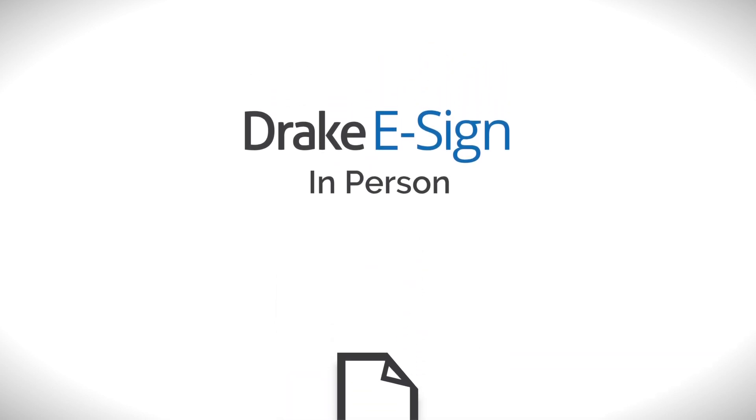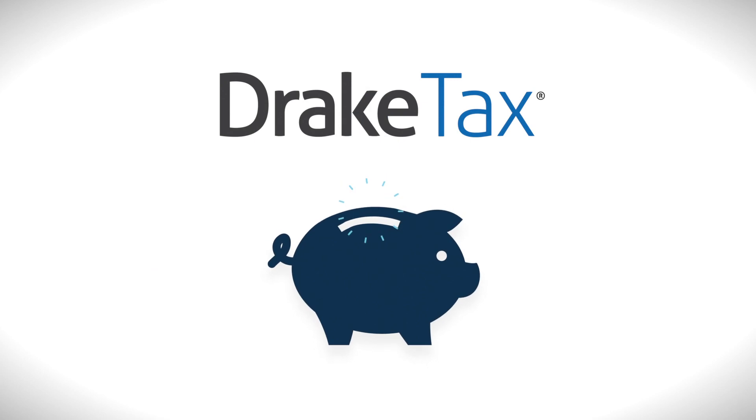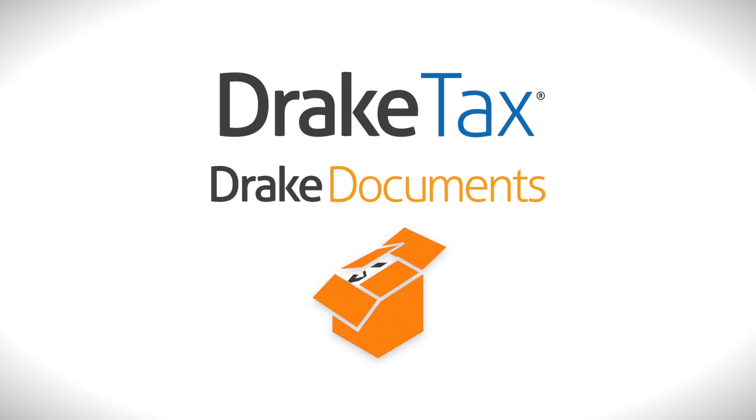Since Drake eSign In Person is fully integrated with Drake Tax, you can save even more time by directly importing digitally signed forms into Drake Documents for electronic storage.